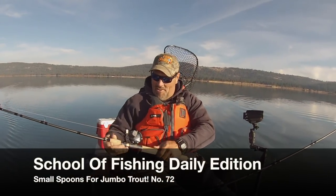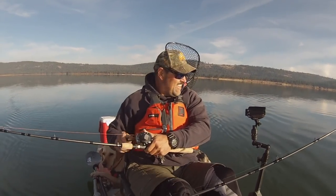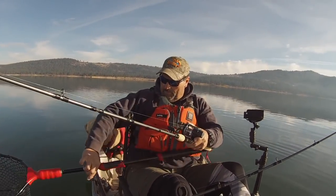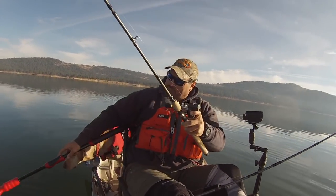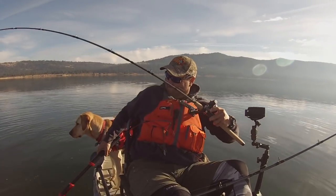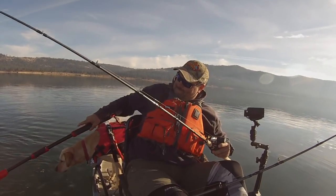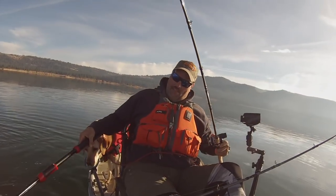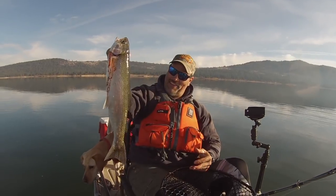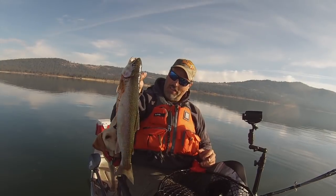Fish on! Alright, I'm on the Dick Knight. Oh, nice fish. Oh, what a beautiful fish. Look at that beautiful rainbow. What a dandy fish. Wow. Awesome. Just totally awesome.